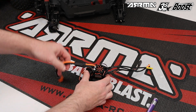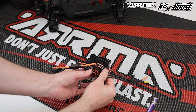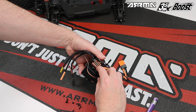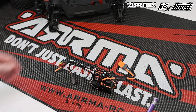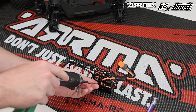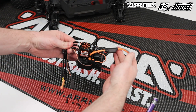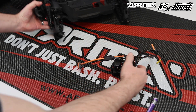Next, secure the ESC power switch by looping the connector around as shown and installing it next to the ESC on the outside — you can use one of the small screws provided in your 3S Boost box. This completes your electronics module; it's now 3S electronics ready. Let's get it back in the vehicle.